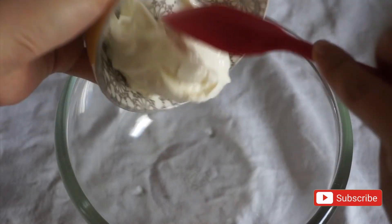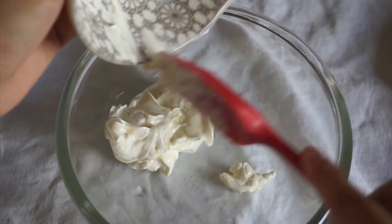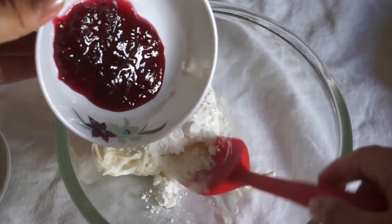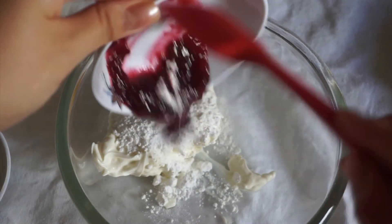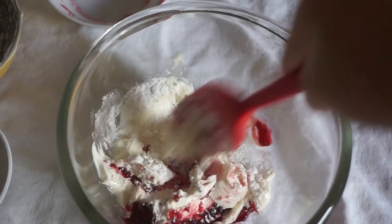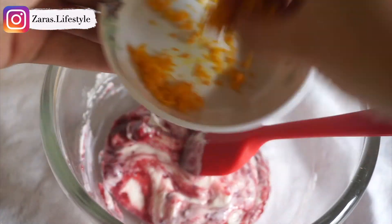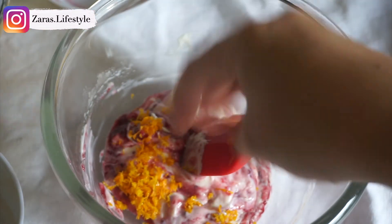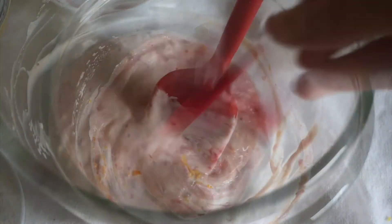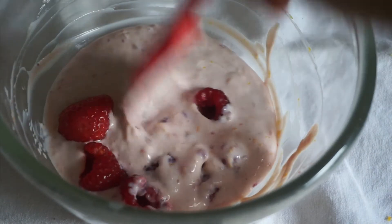For the filling, mix together cream cheese, powdered sugar, your choice of conserve, and then give it a quick mix. Next, add one teaspoon of orange zest. Lastly, throw in a few berries and mash into the filling with your spatula or fork.